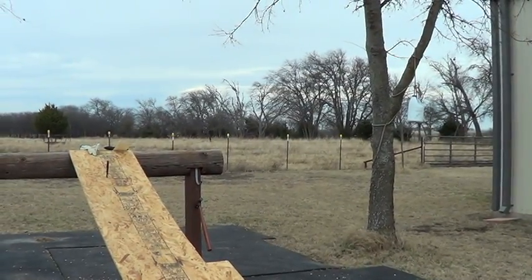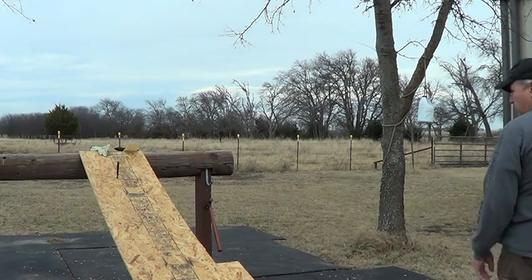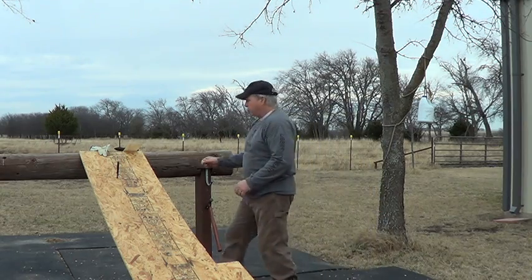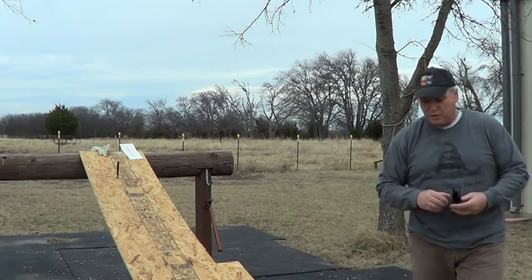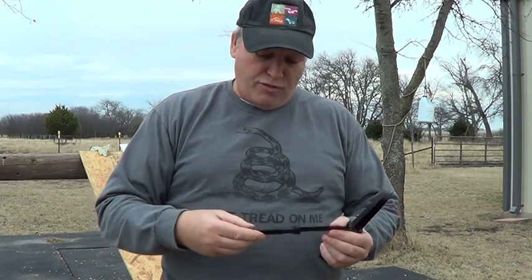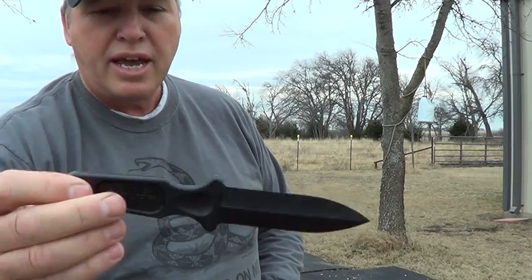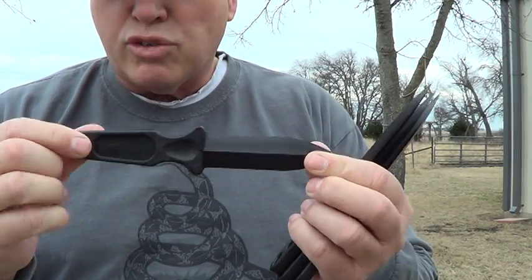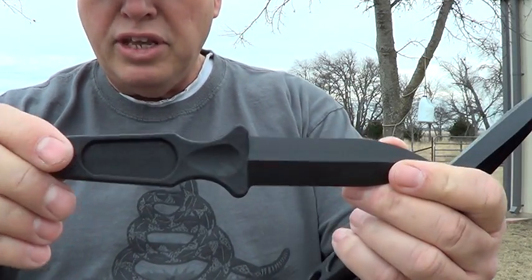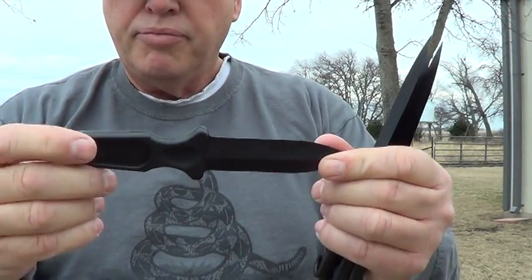I'm doing a giveaway on these and I don't know how yet, so stay tuned. These executive letter openers - a lot of people say they're plastic and no good, but they sell for nine bucks on Amazon or eBay. I found one for five bucks but it didn't say 'executive,' so I'm not sure if it's a knockoff. I know these are pretty good and when you get them they're pretty sharp, they'll cut.